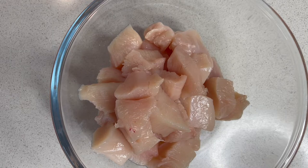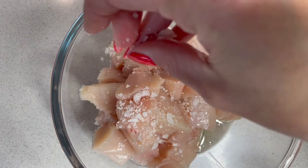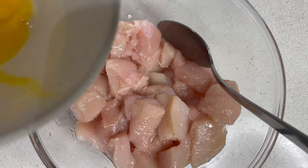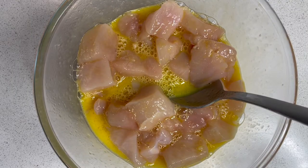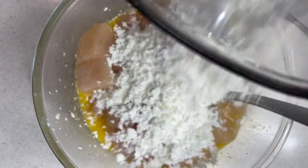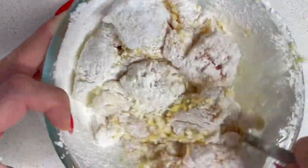In my bowl I have two large chicken breasts diced up — this is going to feed three of us this evening. I need to add a tablespoon of vegetable oil and around half a teaspoon of salt. We're going to leave that sit for about 10 minutes. Now we add in one beaten egg and coat the chicken in that, give it a good mix. Then we've got some cornflour — half a cup — pop that in to coat the chicken and create a batter. This is what the chicken looks like now; as you can see it's got that lovely coating all over it.